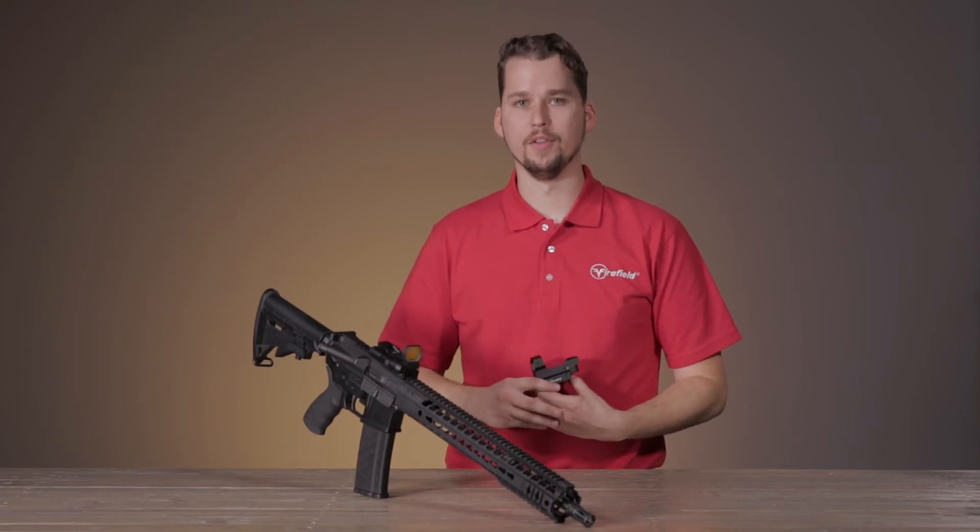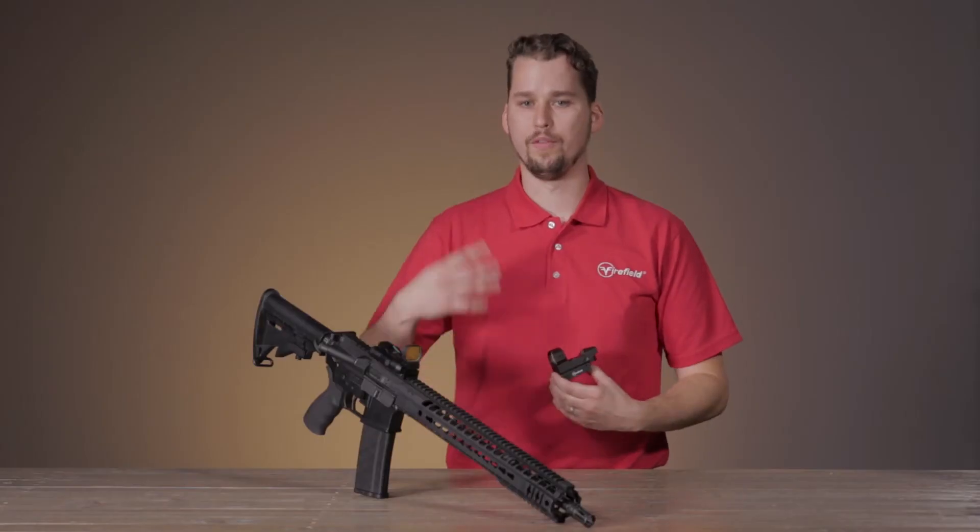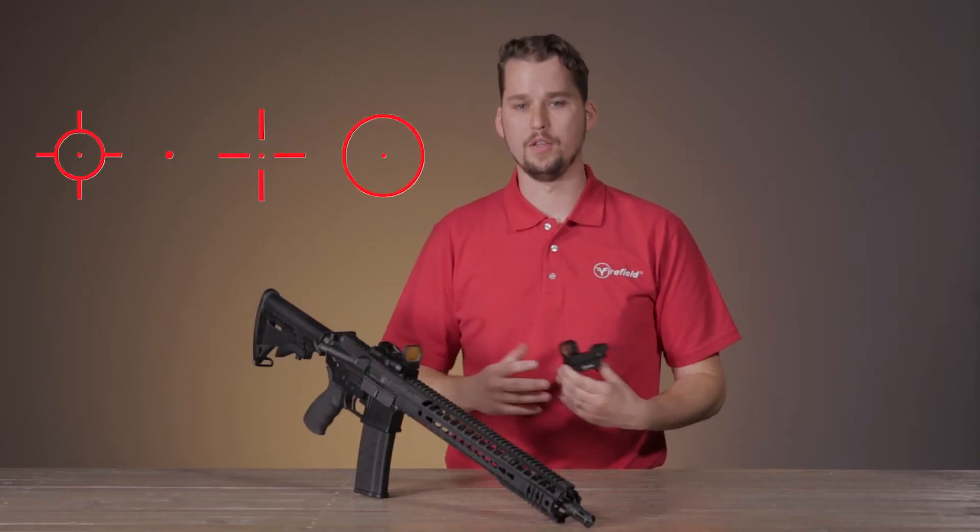Hi guys, I'm Matt with Firefield and today we're talking about our new Impact and Impact Duo reflex sights. Perfect for close to medium range shooting or use with modern sporting rifles and shotguns, our Impact reflex sights come with four selectable reticle patterns and adjustable brightness settings.